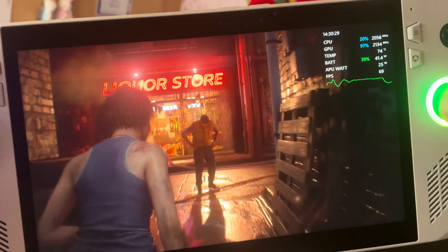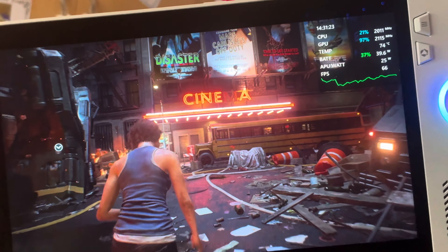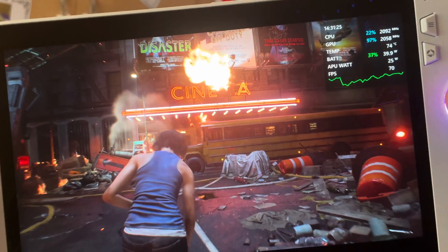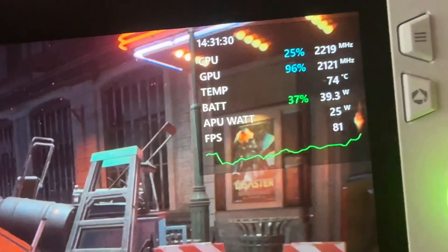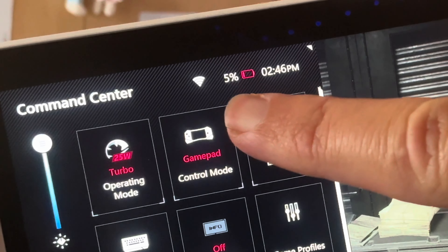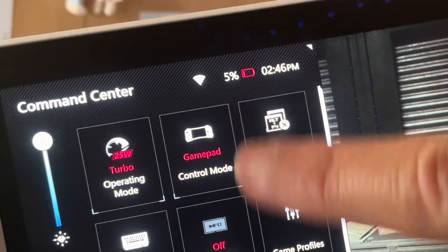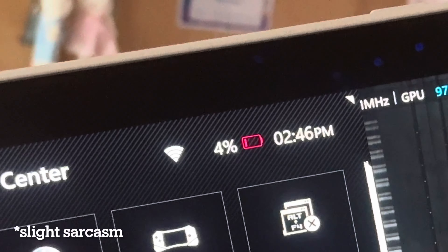I'm five minutes into our test, and if you haven't tried this game, do so ASAP. Even though it's pretty short, this is such a fun game — it looks absolutely gorgeous on the Ally at 60-plus FPS. At 20 minutes into our testing we're at 5% battery, which means we've just dropped 50% in just 20 minutes. Got to love the Ally's battery, right guys?